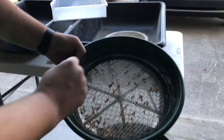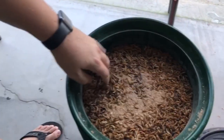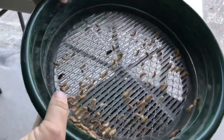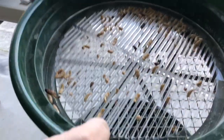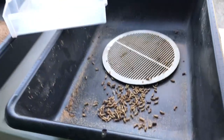Again, as you can see, it captures the pupa. There are just a couple small ones that fell through, but 80–90% of the pupa are right here. Nice and easy — all you have to do is shake them out, do some repeats, and you're all set.